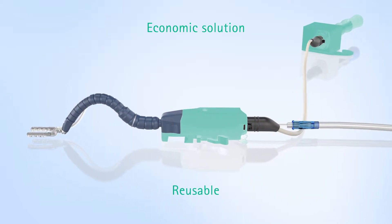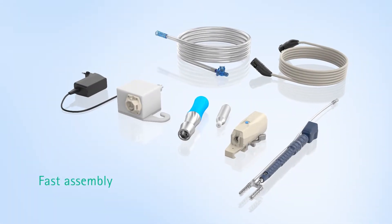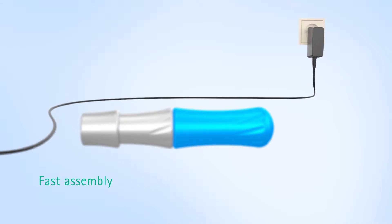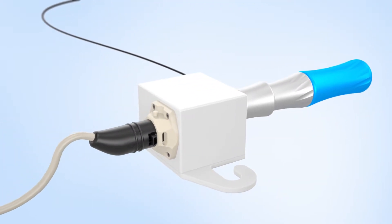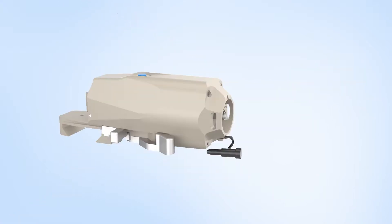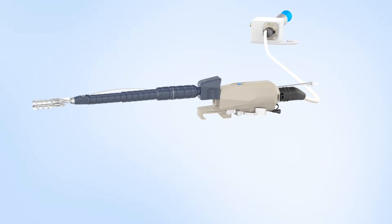All parts can be assembled quickly and easily. First, connect to a power source, then insert the CO2 cartridge adapter into the FlexHeart adapter and connect the cable for the air and power supply. The cable and device are then connected to the FlexHeart clamp.